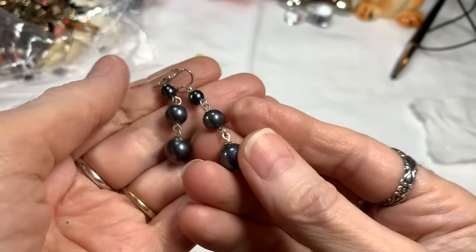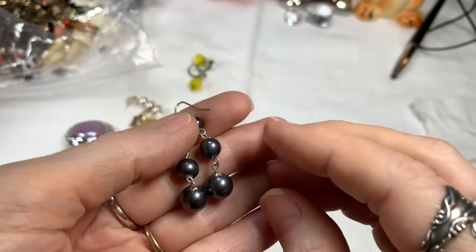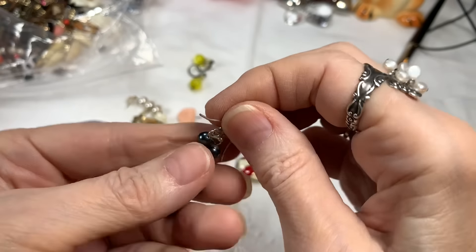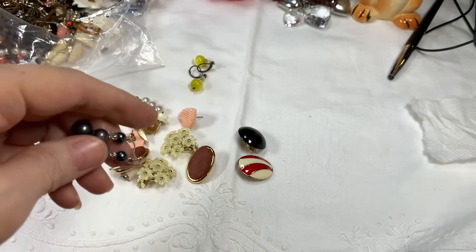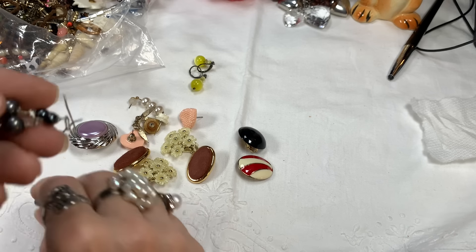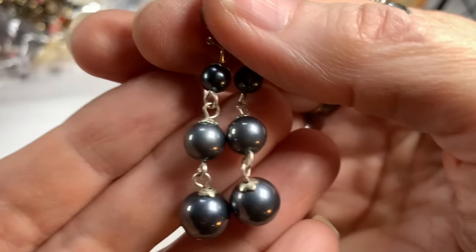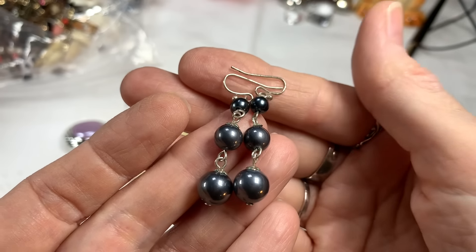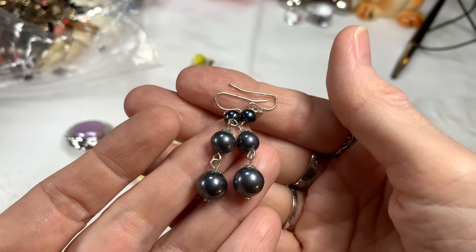Then we have these silver-toned faux pearl earrings. Silver-toned wire, pierced. They are magnetic. Great condition, nice color, bluish silver. I'll say $4 on those.